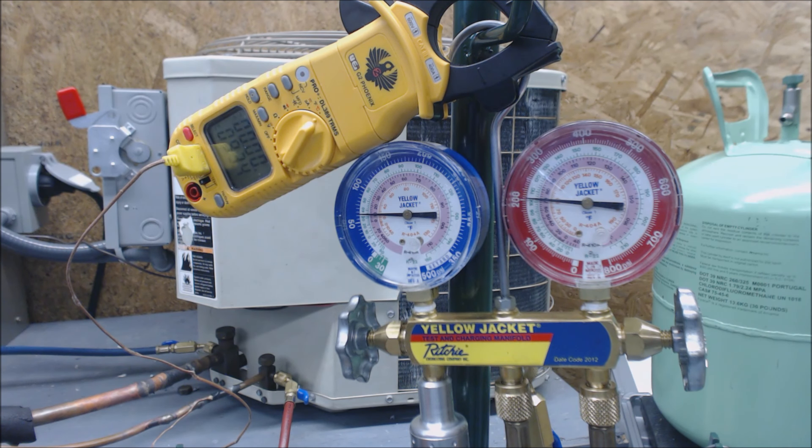We have our R22 bottle right here and we have a scale below it. We're going to need the scale because we need to know how much to charge the homeowner. If you do not have a scale, you're just guessing, and they're going to know that you're really not weighing the refrigerant. So we're going to attach our hose.